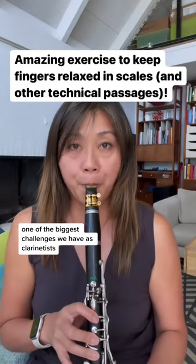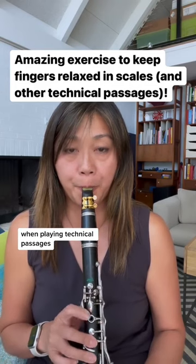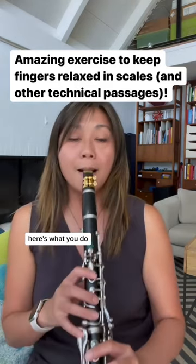One of the biggest challenges we have as clarinetists is keeping the tension out of our fingers and hands when playing technical passages. Here's an exercise that just takes the normal scales you usually play. Here's what you do.